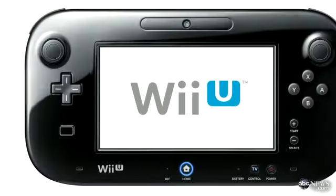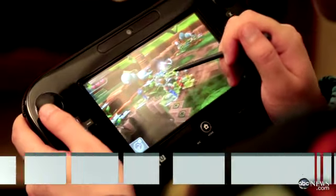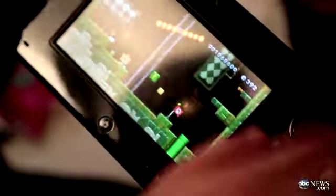For $300 you get the console and the gamepad — that tablet-looking controller. The controller is unlike any other you've seen before, with a front-facing camera, finger and stylus touch, and dual analog sticks. The gamepad is sleek and light, though it is a little bit wide to hold. Still, it's durable enough to avoid much damage when in the hands of an enraged seven-year-old.